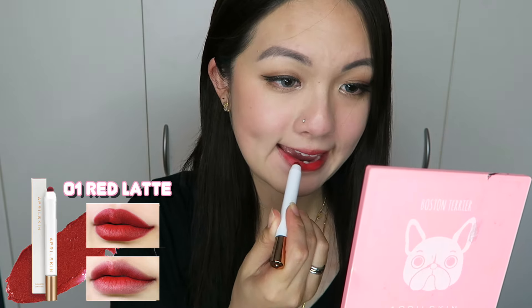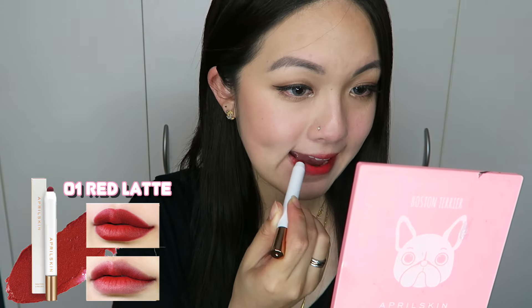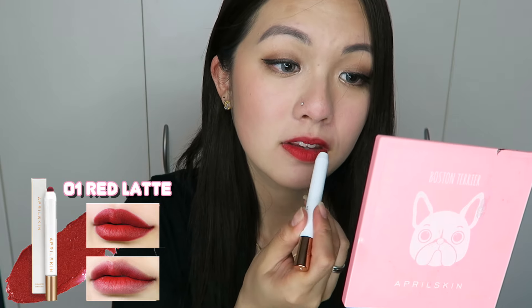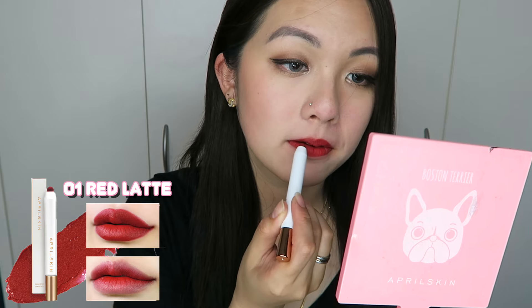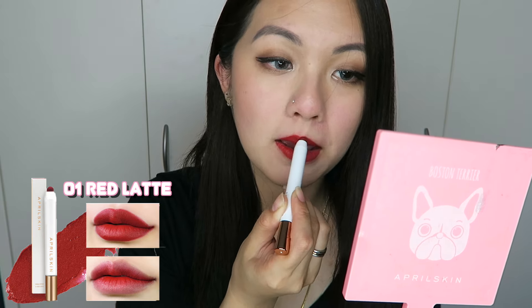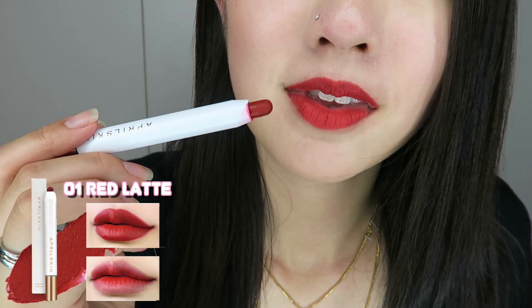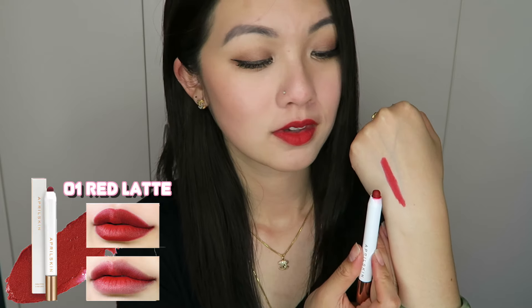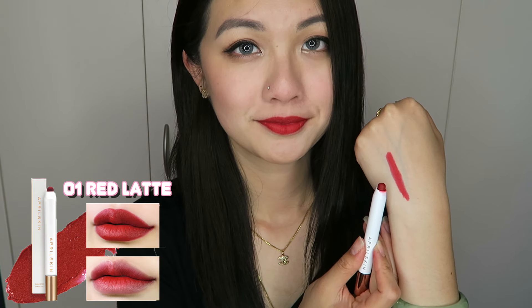Applying it fully on the lips, I noticed — just for this shade, the other two shades are fine — it does give you that ring look in the inner part of your lips, which I'll show you guys soon. Other than that, it is very easy to apply; it glides on so easily and makes your lips look plumper. Even though the tip is round, it's very easy to apply, especially the top part of the lip, so you can actually do a cupid shape lip look if you want. I noticed with all three colors they are very true to the picture they promote online, which is awesome. So this is the ring effect I told you guys about, but it's only for this color.